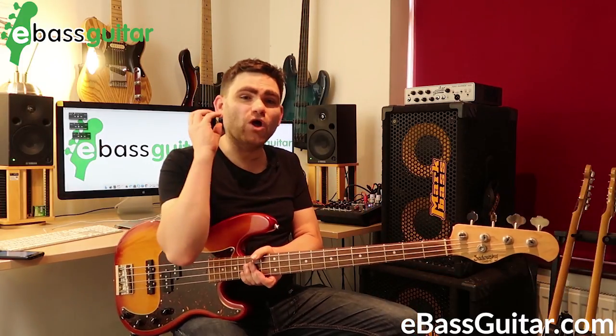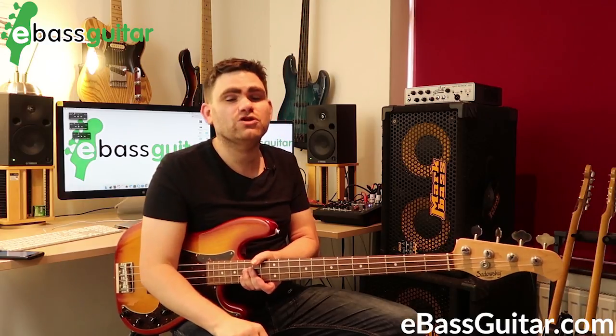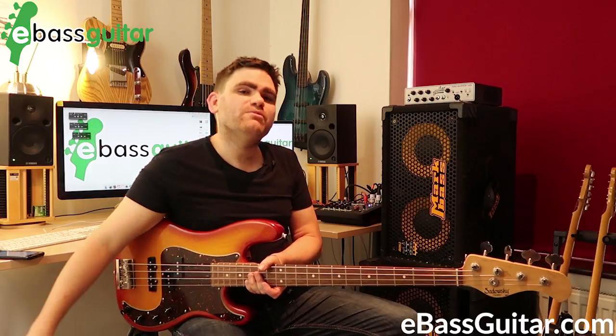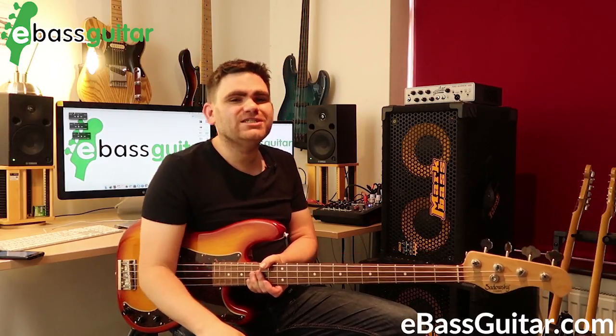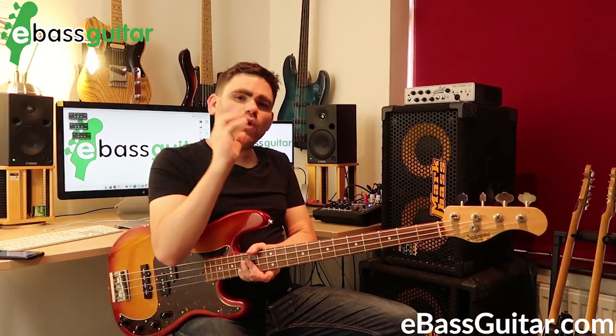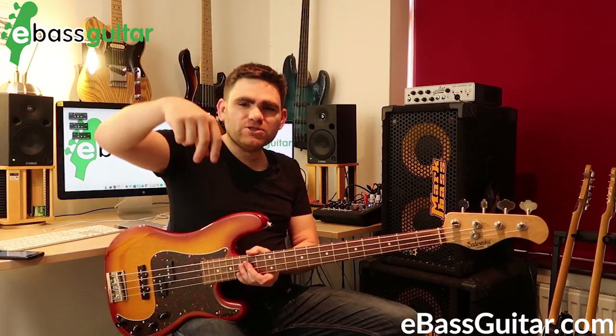Teaching that in the course made me think — let's make a quick video to show you how this works, specifically the technique you need to play this feel and how to develop that technique. If you want to check out the 30 Day Killer Rock Bass Action Plan, there is a link below. So, to play alternate fingering well, we need to be able to go one, two, one, two, one, two.